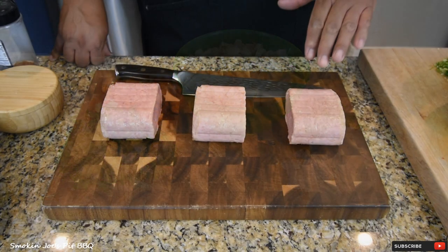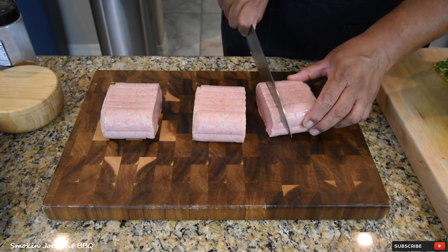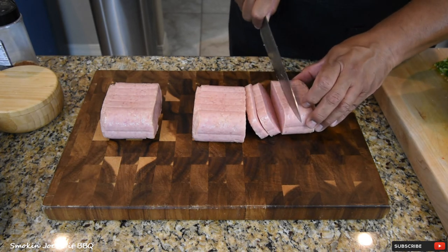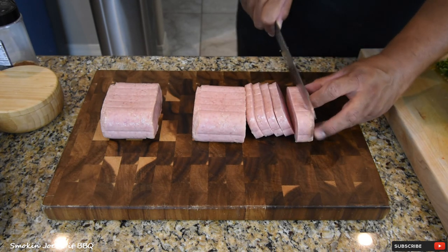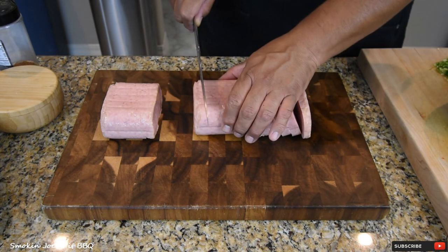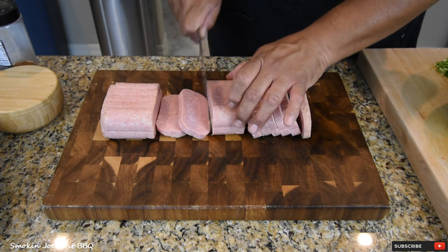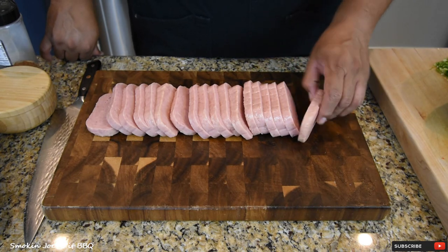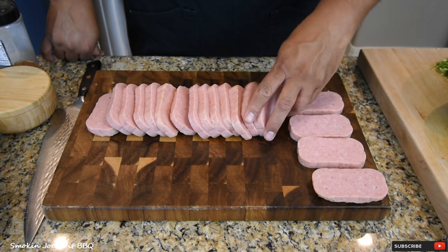Let's get to the Spam. I took these out of the can and I'm going to cut them into about half-inch slices. You either love or you hate Spam, right? Hopefully you guys watching this love Spam like I do. We don't eat it a whole lot, but we enjoy it for breakfast — we're actually going to have this for brunch today. Just half-inch cuts. If some of them are a little bit thicker, it's okay, because we are going to be smoking these. I've got our Spam sliced up and I'm going to space them out on my chopping board because we are going to apply some seasoning to them.